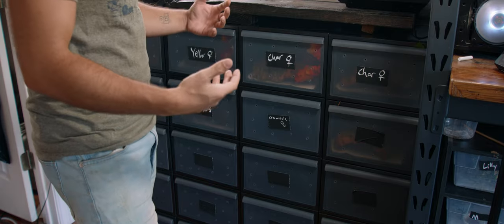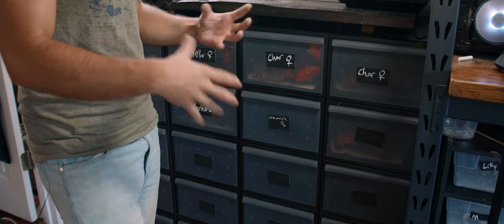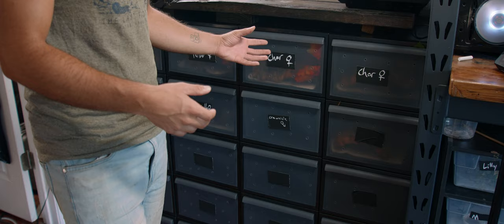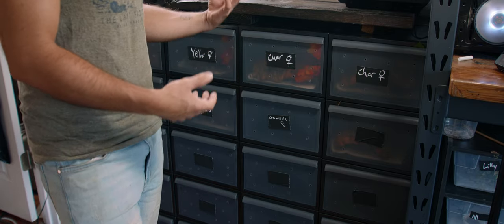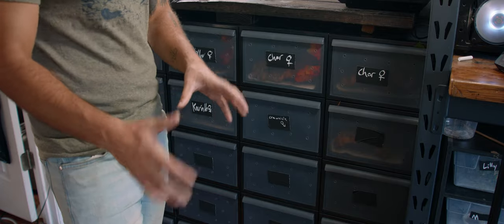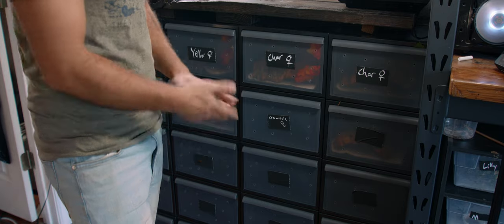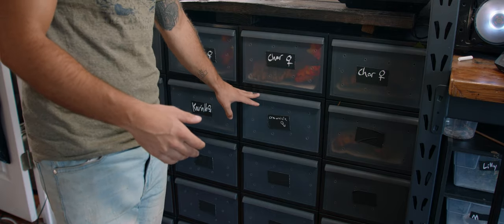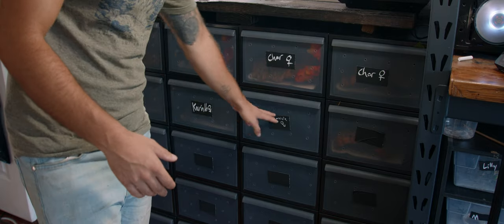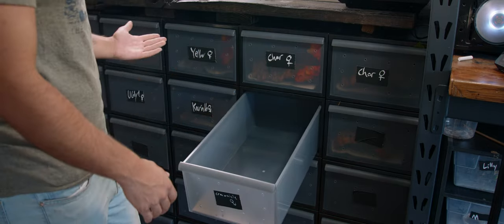First we're going to start with my juvenile grow-up, or small adult grow-up facility. I keep them in these tubs I got from the Container Store. They go for about $32 a piece, which is a bit steep, but if you sign up and do a big purchase you can save 15%. I ended up getting about a hundred of these for $28 a piece. After I soldered in a bunch of holes in the front, they all slide in and stack on top of each other.